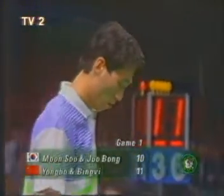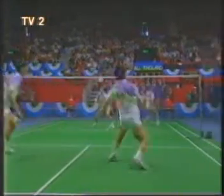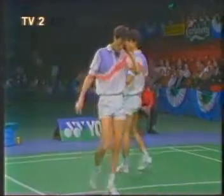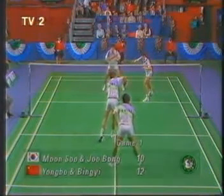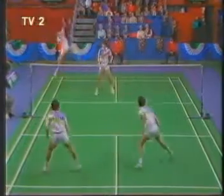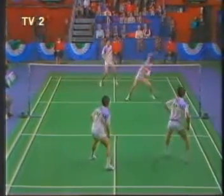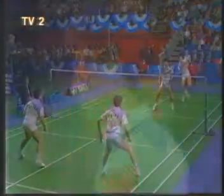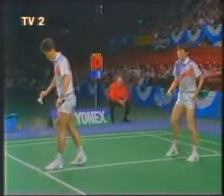Second serve. Tian Bingyi changing the angles, mixing up the tactics. He's doing it well. And the Chinese have a point lead — a two-point lead. Twelve-ten, second serve. Five points in the run. Too long. So it's over, ten-twelve. There was a lovely piece of defence in that rally from Park Joo-bong — he got the attack back, Chinese error, and Korean serve.